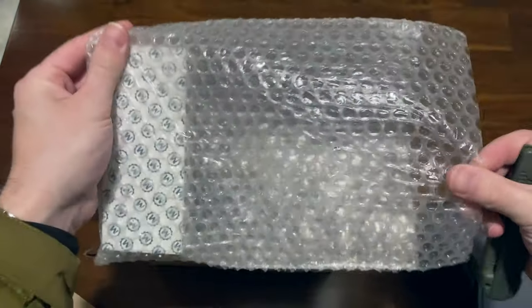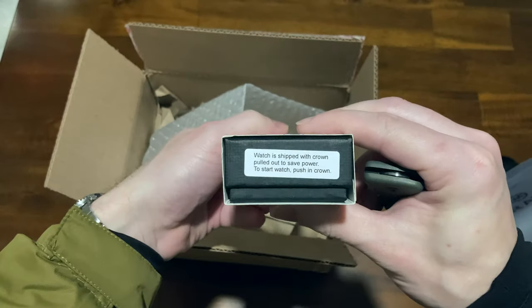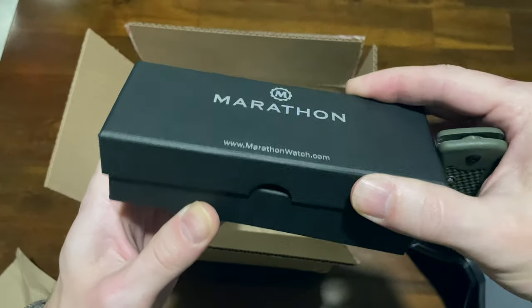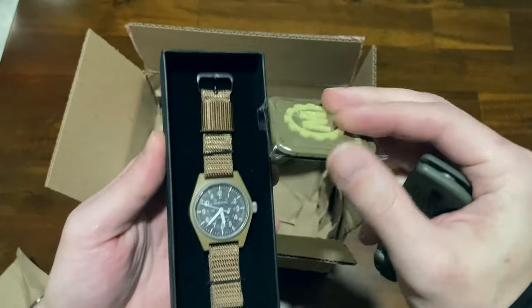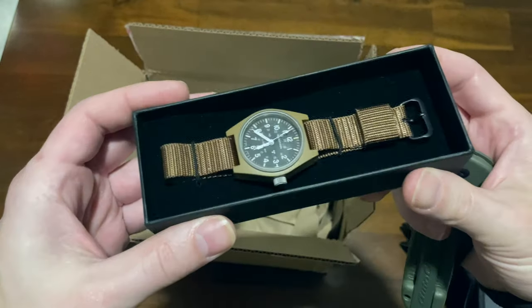There it is. Nicely protected. You can see it shipped with the crown fold. There's the exact model. I'll open it up like this. Nice box. Hmm, what's this? I'm not exactly sure — no idea. If you know, leave a comment.